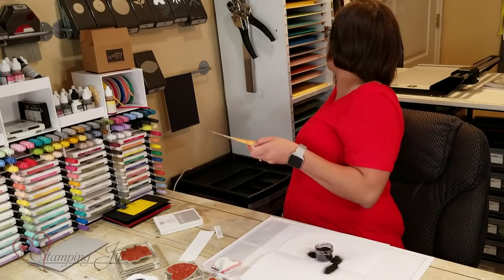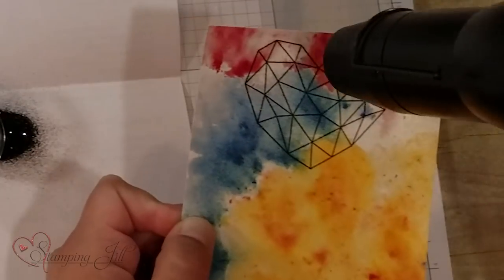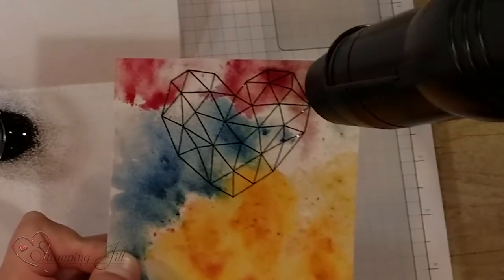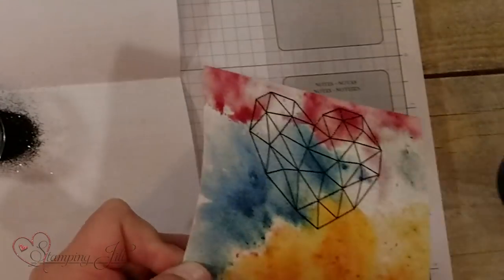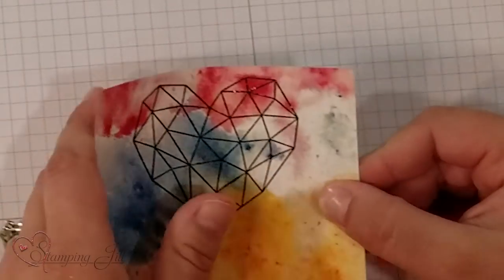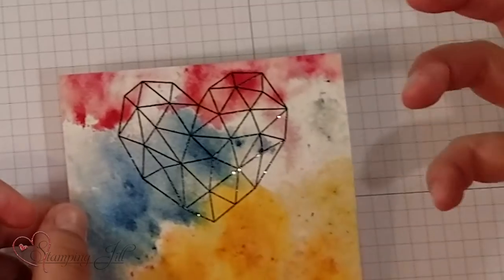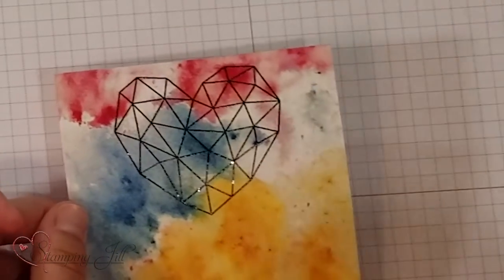So I'm just going to grab my heat tool and emboss the heart. Okay, I want to show you how cool that looks on there. It has the shine from the embossing but it also has that extra glitter look from the glitter in that shimmer embossing powder.